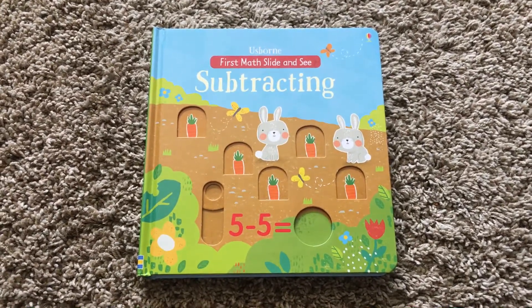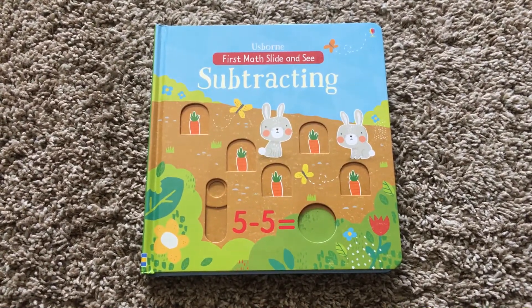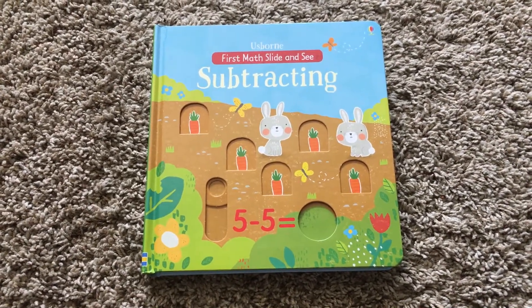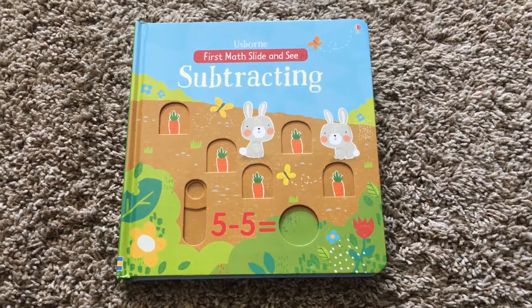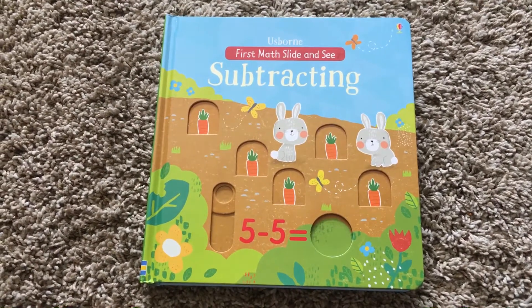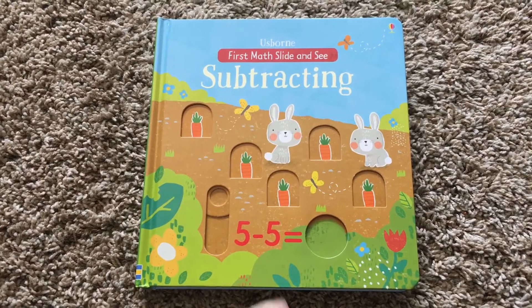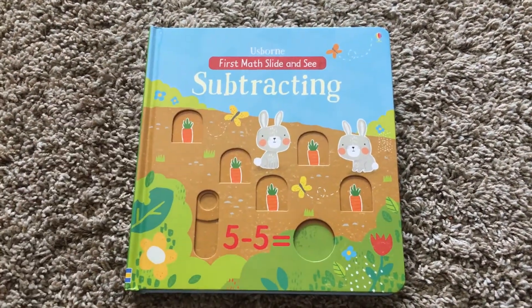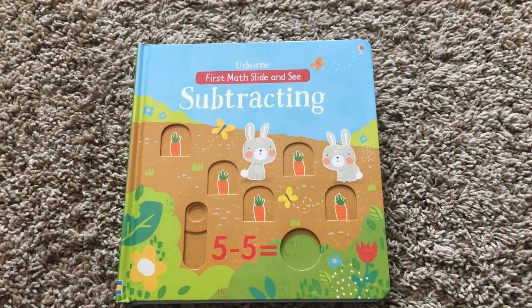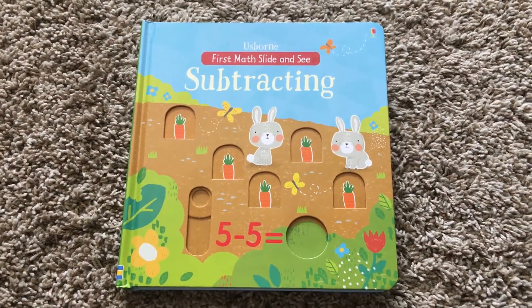This is one of the Slide and See math books that just came out in March 2017. I had to get it because Kaylee is starting to learn subtraction. Like the addition one, I like how the sliding will actually add or take away so that they can count with their fingers, like they're probably used to doing if they just started counting.